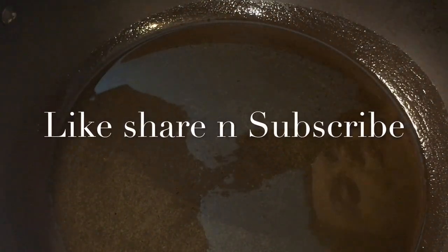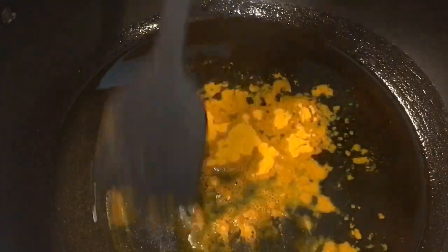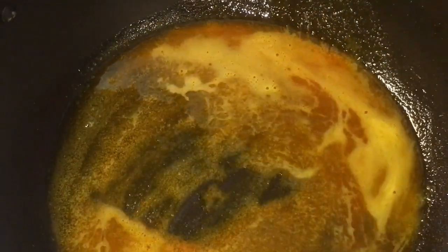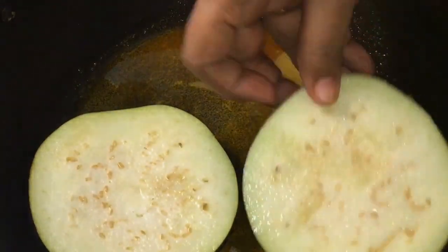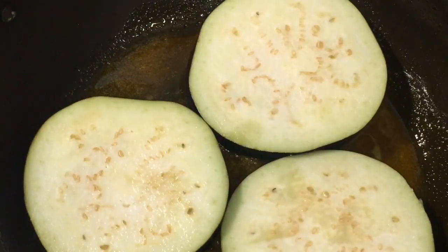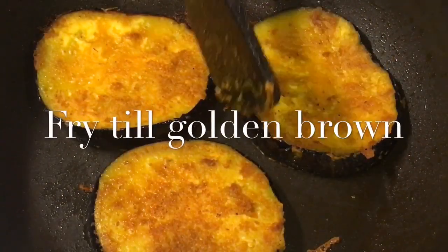This is garam masala powder, and this is ghee. Our oil is nicely heated up. Add a little bit of haldi powder or turmeric powder, mix it well. Add a little bit of salt or namak. Now add the baingan or eggplant and let them fry for a while.